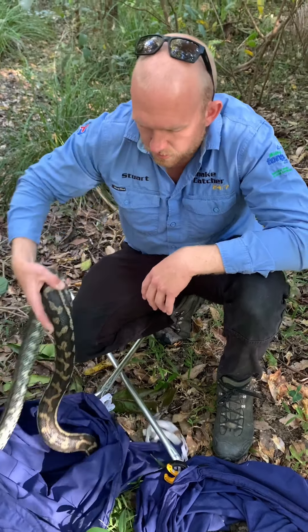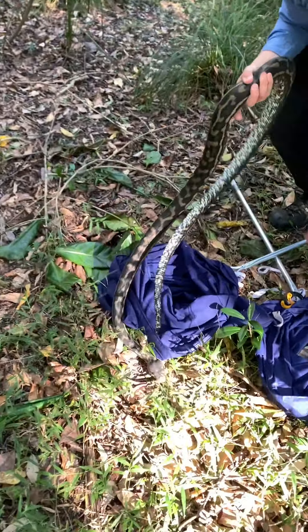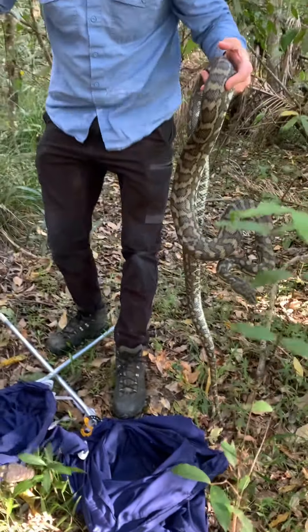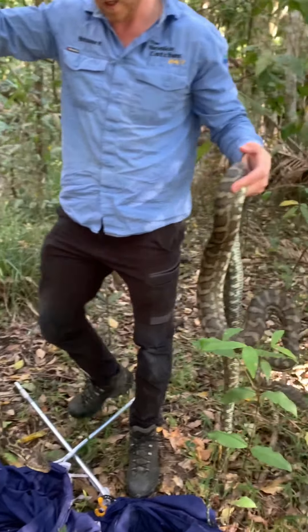I've yet to get some actual good footage of snakes mating, and when I do, I'll put them in a video together so people can see the difference. Not a bad size — medium size snakes. Here we go. Nice size snakes. We'll get them back out in the bush where they belong.